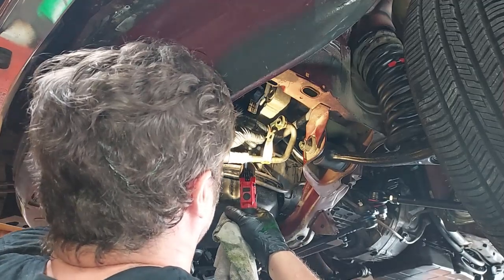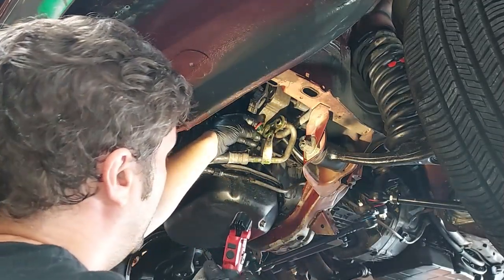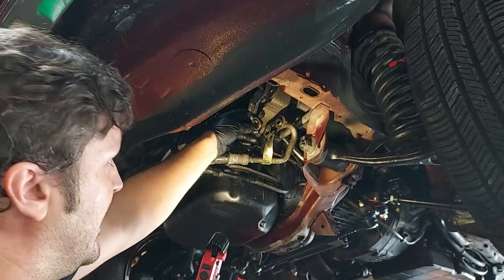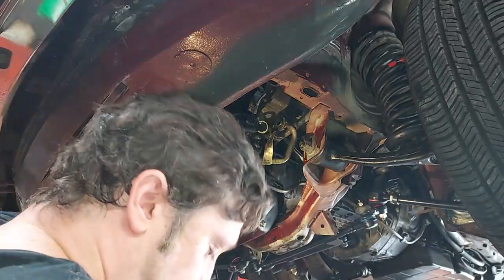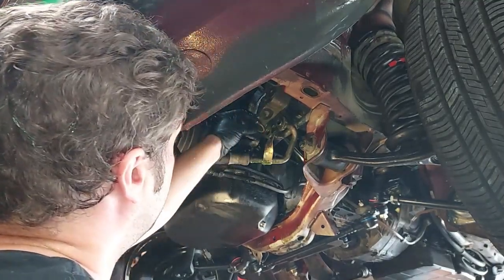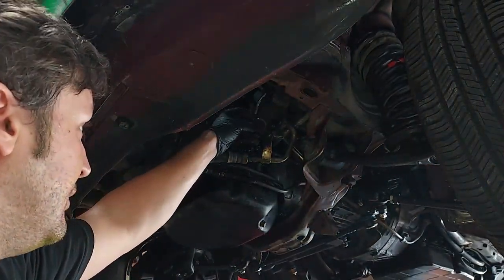I can see the reason this compressor was leaking and not holding a charge: they had the wrong seal on here. This is a red seal, and you're supposed to use the green seal. So I bet that compressor was still good, but we're going to go ahead and install a new one. These guys were just using the wrong seal — a very common mistake for mechanics to make.